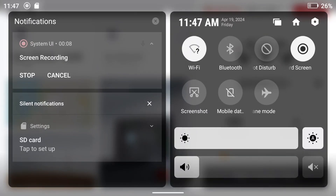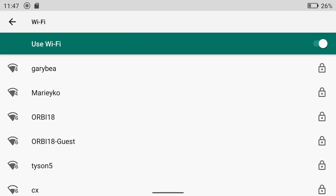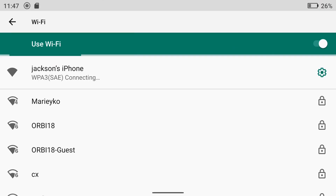Navigate to the Wi-Fi settings in the command and control center. Go ahead and select the Wi-Fi network and make sure that we are connected. We've successfully connected to the iPhone here and it went ahead and saved.